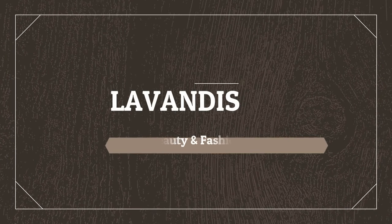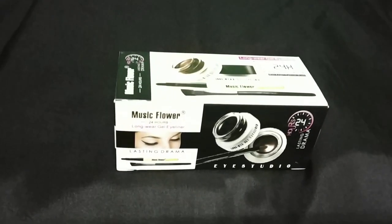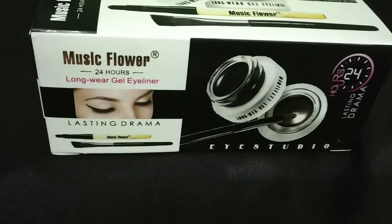Hi everyone, welcome back to my channel. This video is a small review about my recent purchase of a gel eyeliner from a brand called Music Flower, which is at the very affordable side for girls. I was searching on a website for gel eyeliner and I saw this Music Flower gel eyeliner. I was shocked after seeing the price — it is just 135 rupees. You cannot get a gel eyeliner for 135 rupees anywhere in India.